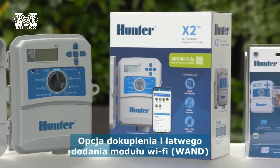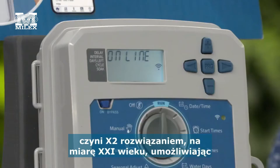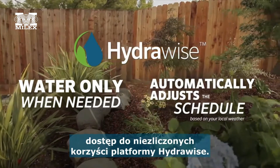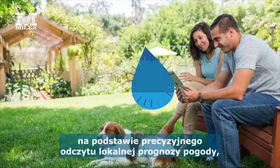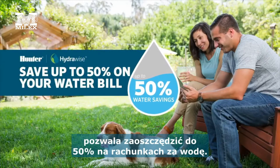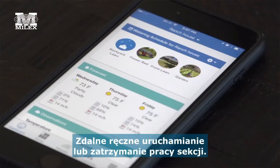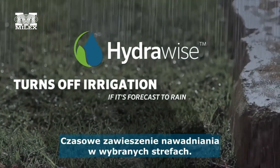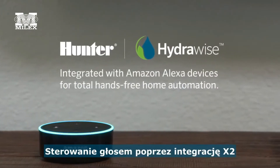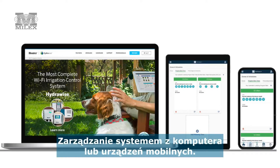With the option to be 21st century smart with the purchase of a simple plug-in WAND Wi-Fi module, X2 brings the benefits of HydraWise software: local weather adjustments with predictive watering to save up to 50% on water bills, remote scheduling, manual start and stop, zone suspension, voice activated control with Amazon Alexa smart home systems, controller status alerts, and management from desktop or mobile devices.